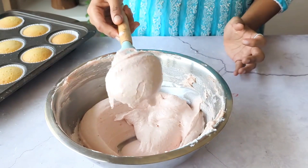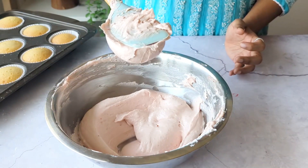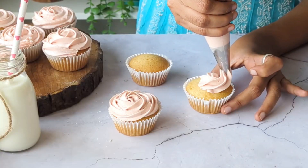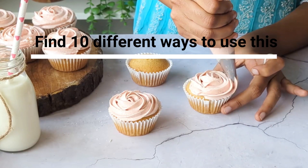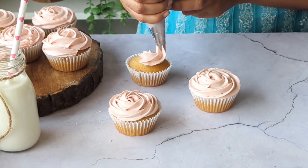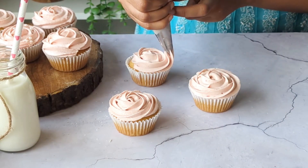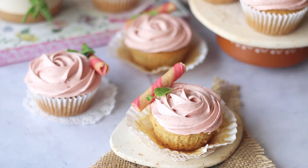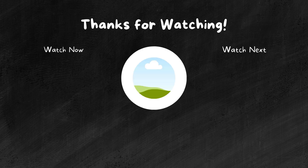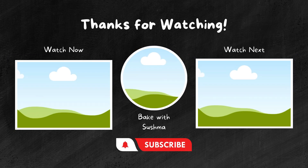And look at that stability! This cream is now ready to be used both as a filling and a frosting on cakes or cupcakes. I have mentioned 10 different ways of using this frosting in the blog post that you can refer to from the description box below. So that covers all my tips on how to make a good frosting, and here is a video on making the perfect cupcake base on which you can frost the strawberry cream cheese frosting.